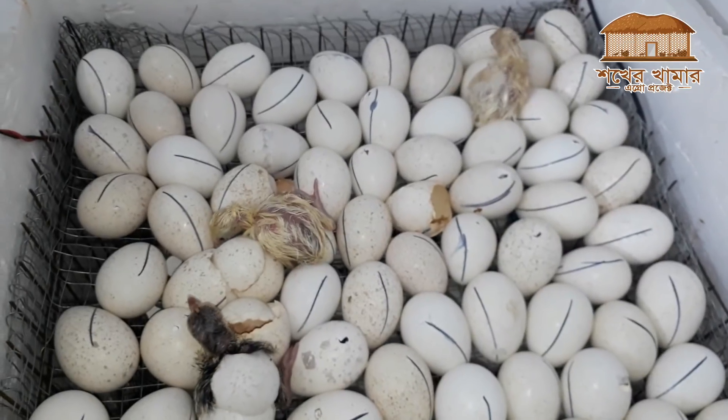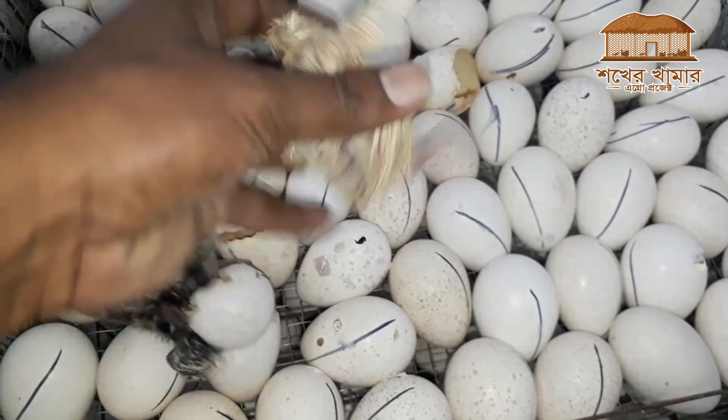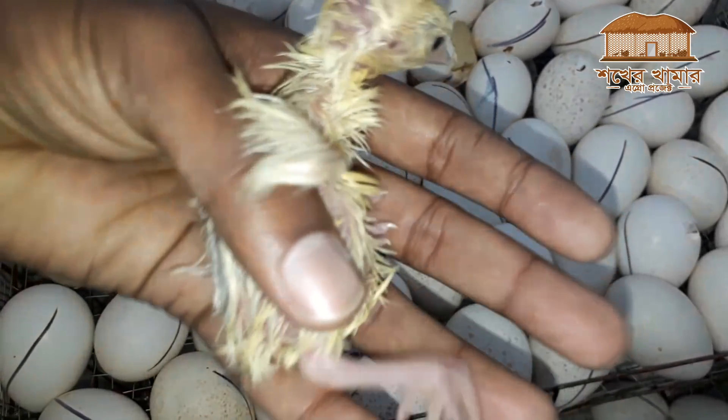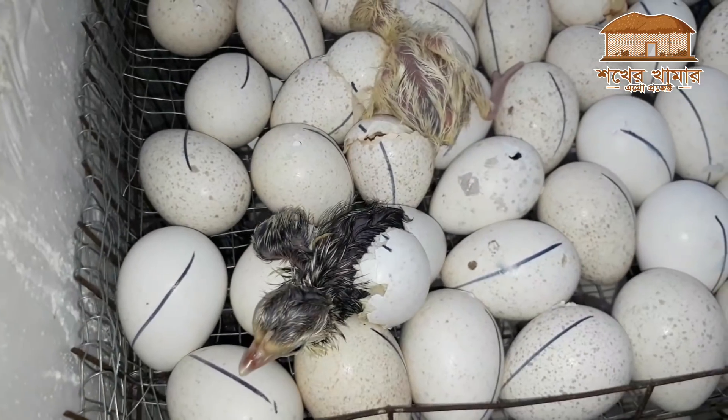As you can see, this incubator has started with the hatching. The chicks are already coming out. This incubator process is working.